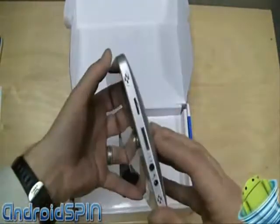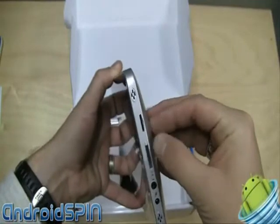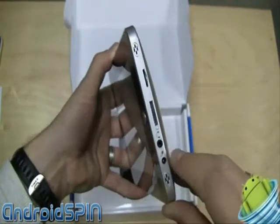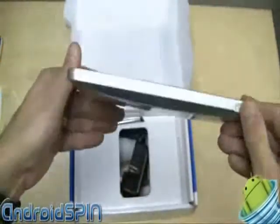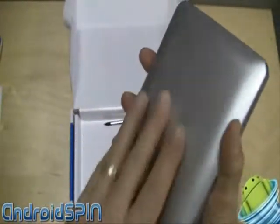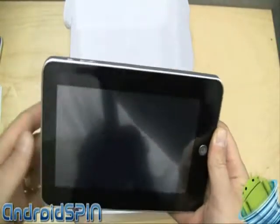On the right-hand side we do have a speaker slot, a micro SD connector, a data connector which I'll tell you about in a minute, a headphone slot, and a power connector and another speaker slot. Nothing on the bottom. It is plastic, but it's pretty strong considering what it is.